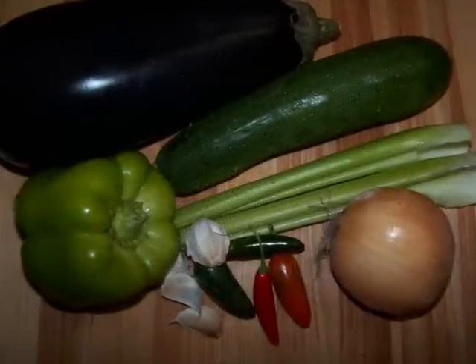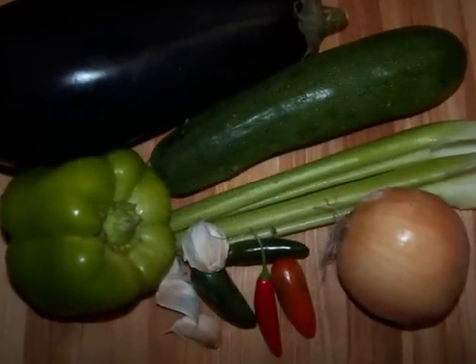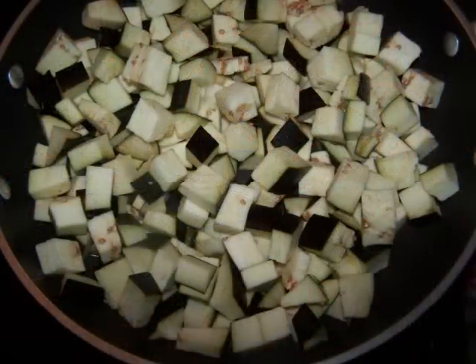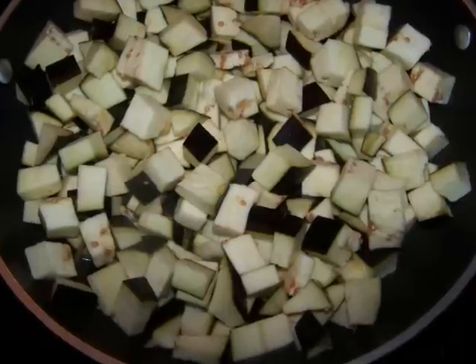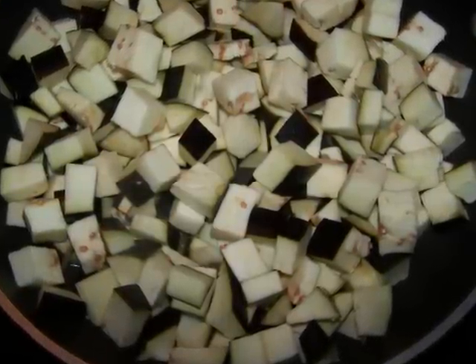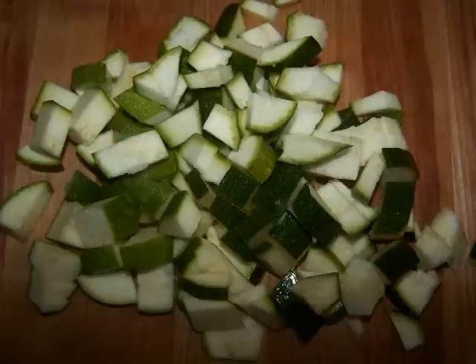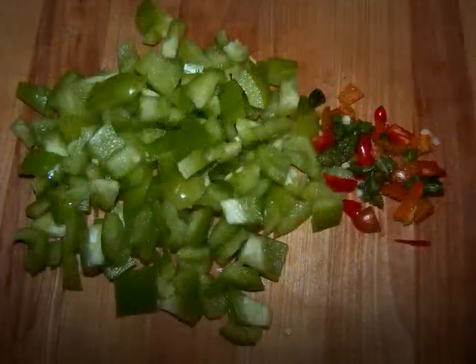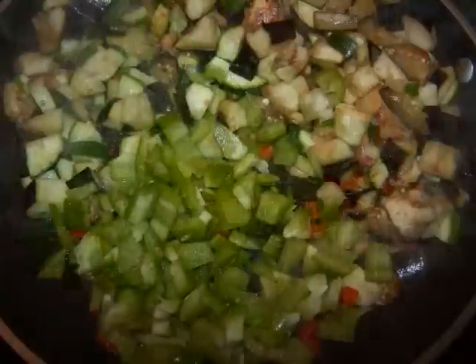Wash the veggies, peel the onion and garlic, then chop that eggplant into half inch pieces and toss it into a very large non-stick sauté pan with two tablespoons of olive oil and some salt and pepper to taste. Next, chop the zucchini and add it to the pan. Move on to the bell pepper and the hot peppers, then toss those into the pan.